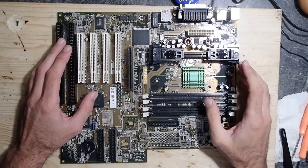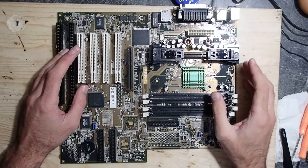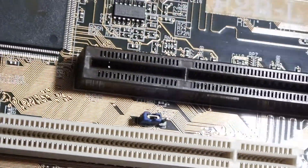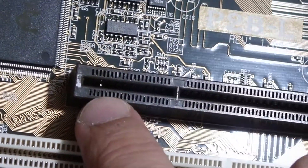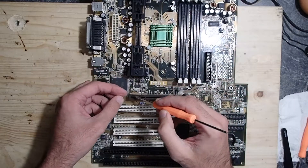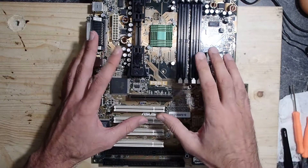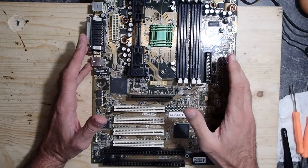I got this not working Slot 1 mainboard. It didn't even power up due to some shorts somewhere in it. After a lengthy investigation I found a broken and bent pin inside of the AGP slot. It took me really a lot of time to find it and there was no way to bend it back using tweezers or something — believe me, I tried. So I decided to replace the whole AGP slot.